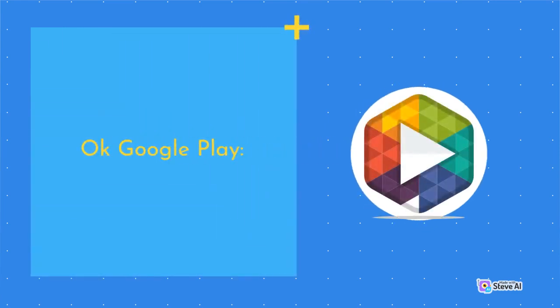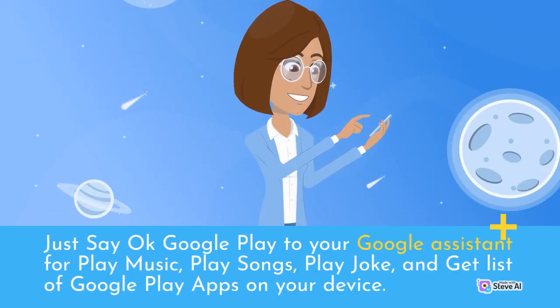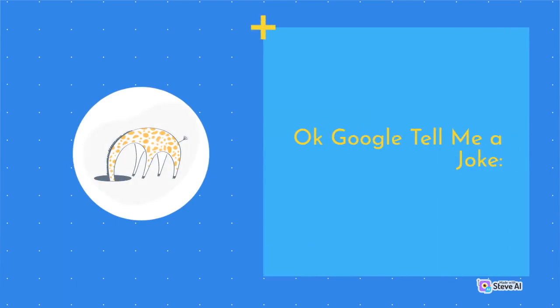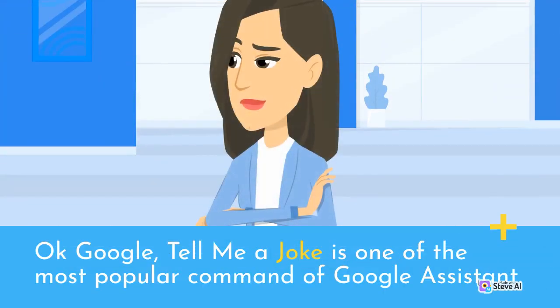OK Google Play. Just say 'OK Google Play' to your Google Assistant to play music, play songs, play a joke, and get a list of Google Play apps on your device. 'OK Google, tell me a joke' is one of the most popular commands of Google Assistant.